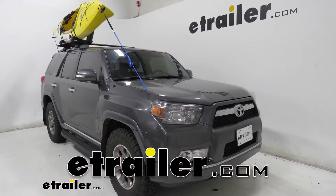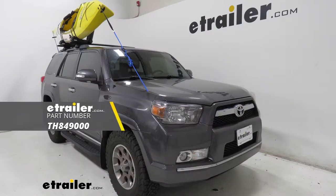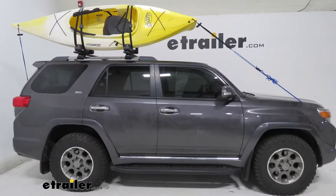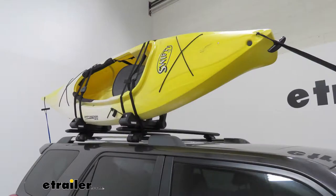Hey everyone, it's Colin here at E-Trailer. Today we're going to take a look at the Hullaport Aero Kayak Carrier from Thule. This carrier mounts to the roof rack of your vehicle and allows you to get one kayak to and from your destination.